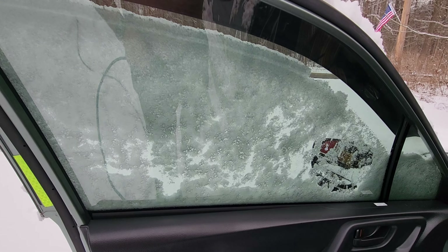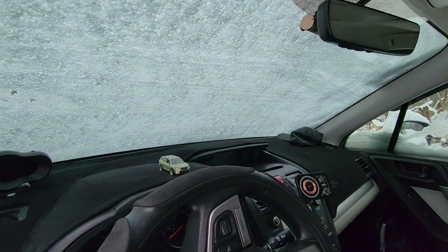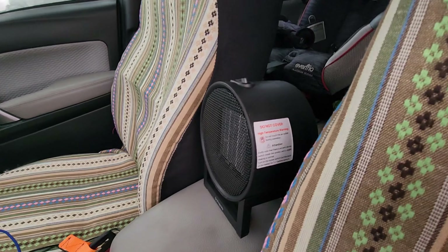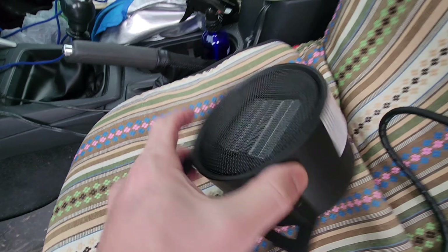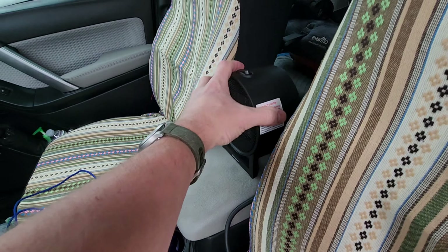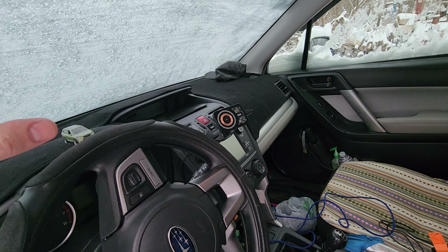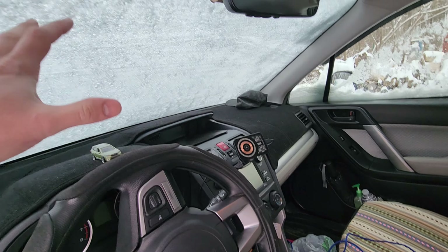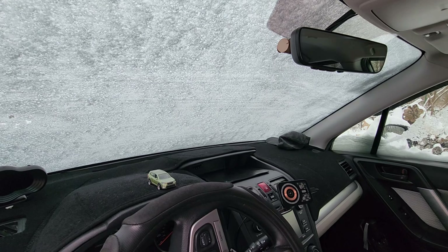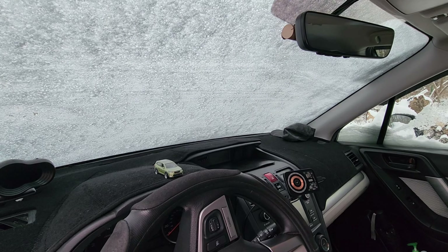It is currently 30 degrees out here and you can see visibility is not so great. What we got is this — it's about six inches across. What I have found is putting it in between your driver and passenger seat, the heat will blow up against the windshield and melt more in the place you want higher visibility, right?